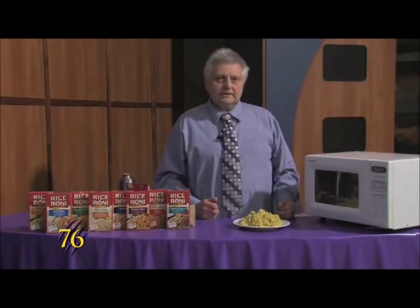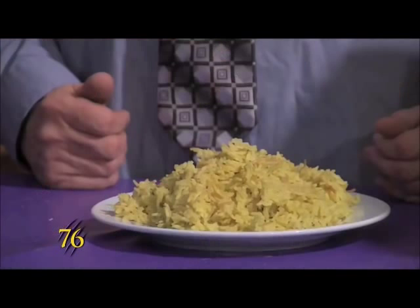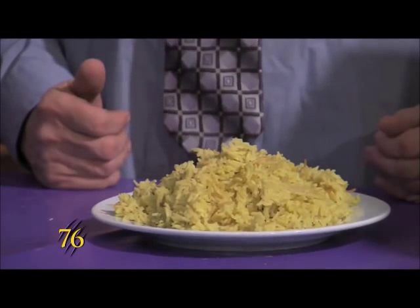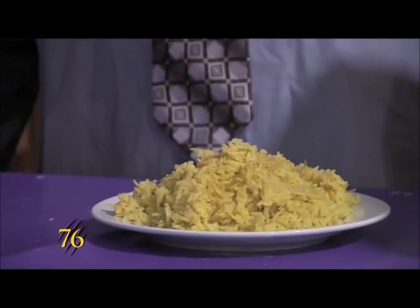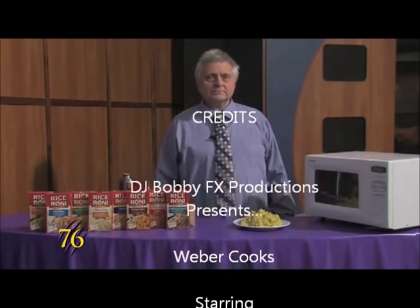For 20 minutes, you have this hot dish that you can eat that's made with rice, and costs about a dollar. And I'm Steven Reed, and this was Weber Cooks.